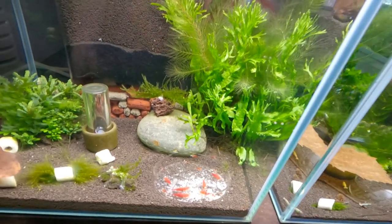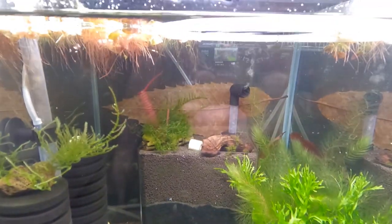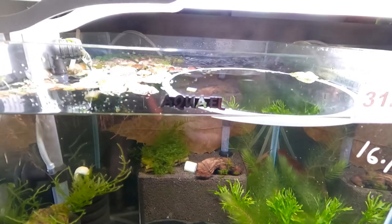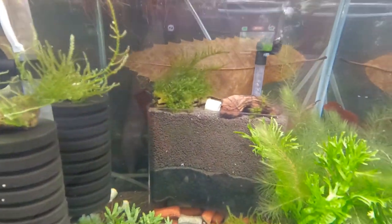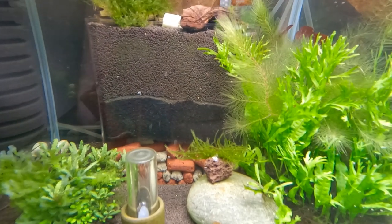Let's talk about the tank itself first. It is about 50 litres — this is an Aquael tank. It is filtered by two sponge filters and an Asian style under gravel filter, which I will make a video of me making in the future.